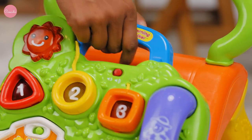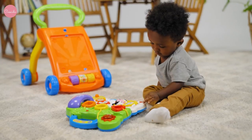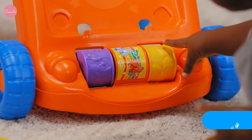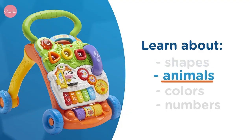Start with the removable play panel for floor play fun with a barnyard of animal friends and a variety of activities for little ones. Welcome to our learning farm — we have lots to show you. Let kiddos explore spinning rollers, turning gears, and shape sorters with light-up buttons to teach them about shapes, animals, colors, and numbers.